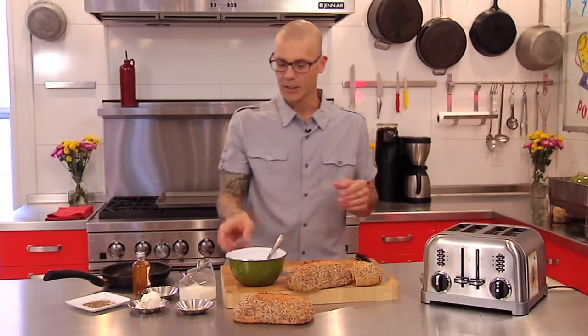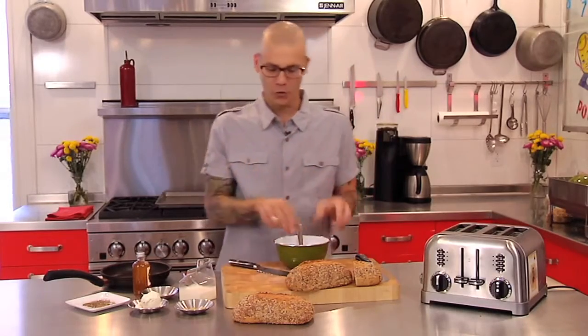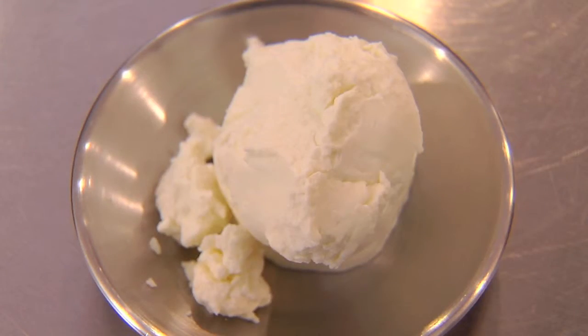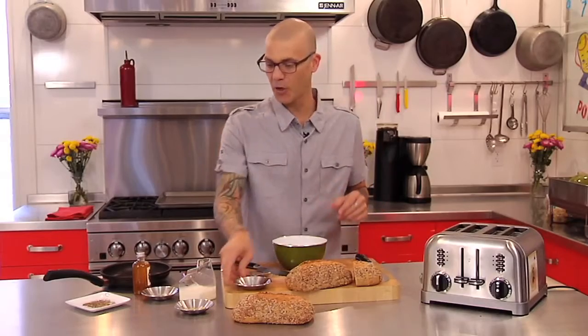And then we're going to make a really simple goat cheese spread — something to really enjoy it and have something creamy and a little crunchy. So I'm starting with about a quarter cup of goat cheese, selling in logs in most of the dairy departments everywhere.